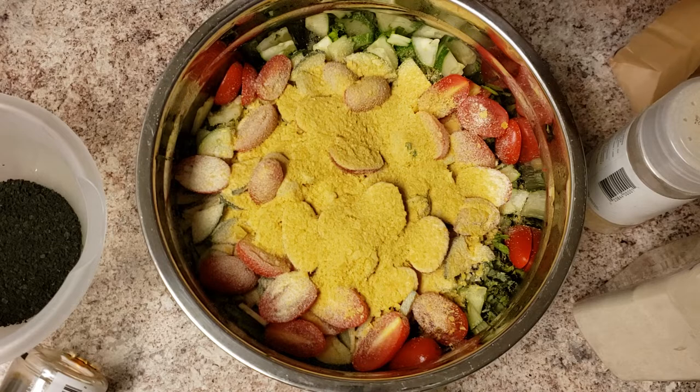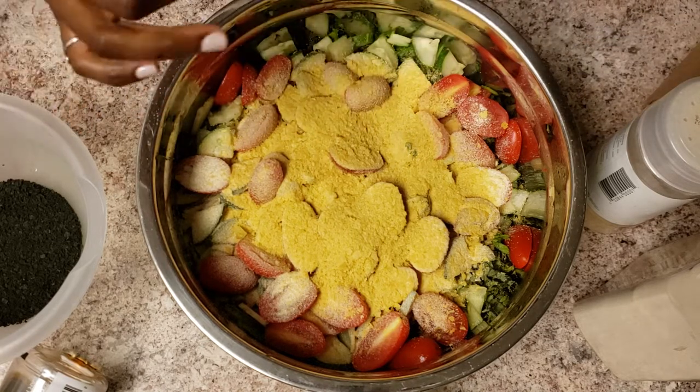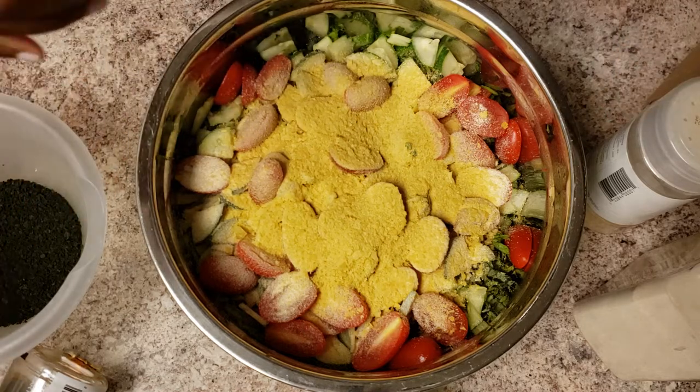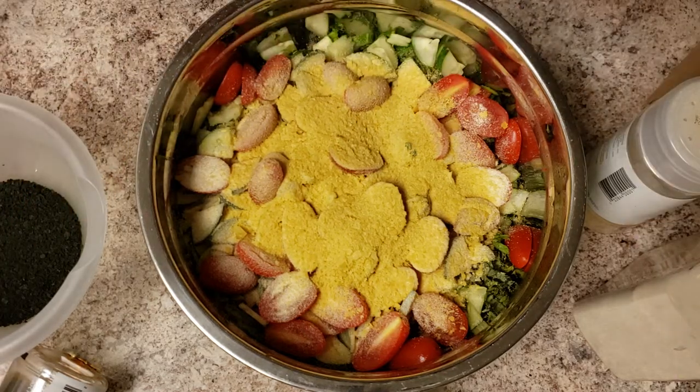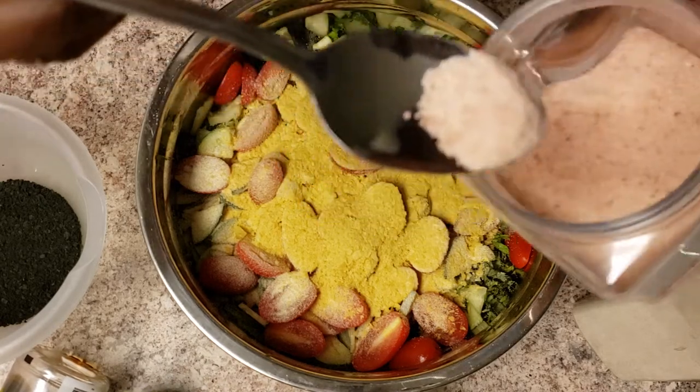If I didn't have fresh parsley and cilantro in here I would put some dry, but there's already fresh in there so there's no need for the dry. I'm putting some pink Himalayan sea salt.